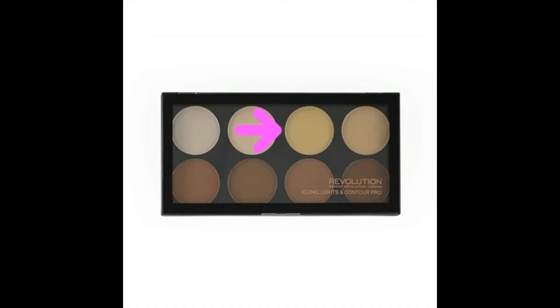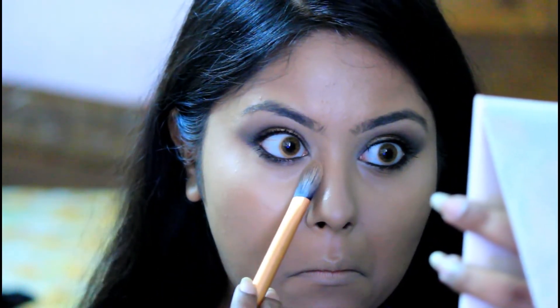I went ahead and did the other eye and my foundation as well. If you are interested to know how I do my full coverage foundation routine, please check out my previous videos. I will leave the links in the description box down below, so don't forget to check it out.